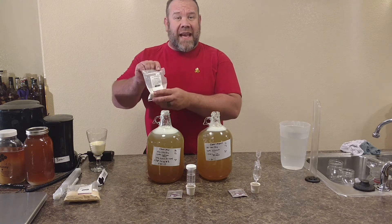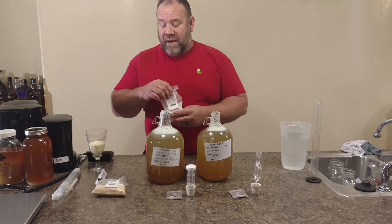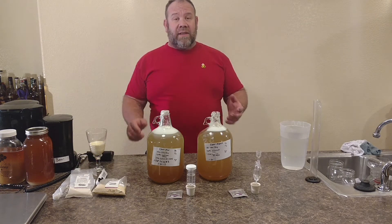I'm going to show you two different kinds that we use. One is Fermid K, and one is Fermid O, and then there's just Fermid that we use. Sometimes we mix a little bit of the yeast nutrients with pollen to give it some boost.